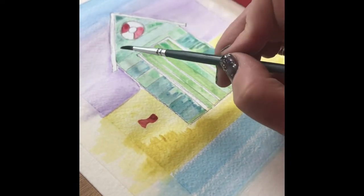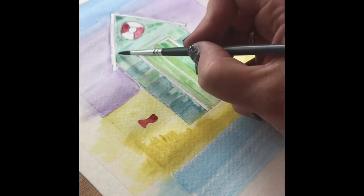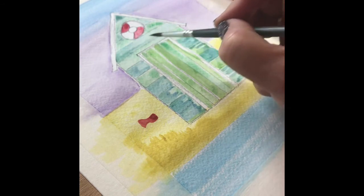Just work your way through the design adding in that second colour and the extra texture.